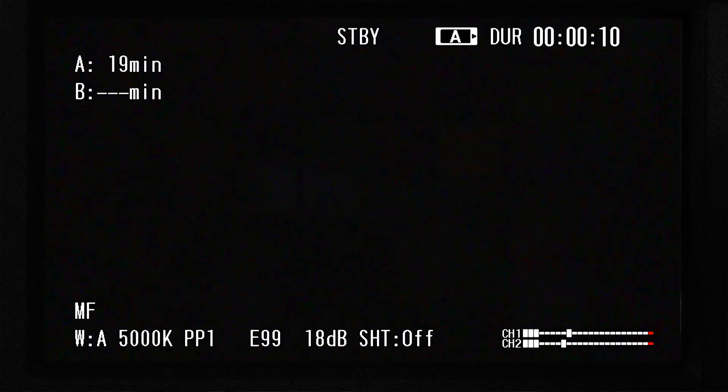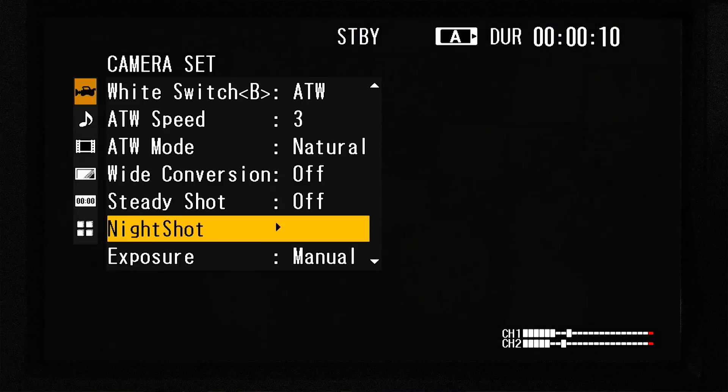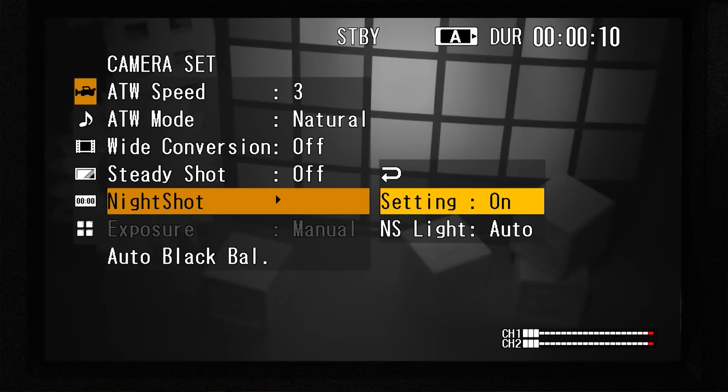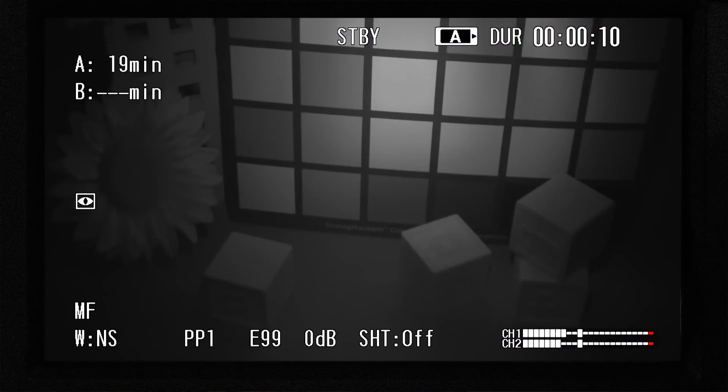All gain does in this situation is produce a noisier picture. Now let's turn on the camera's special Night Shot mode, and we see that the camera can literally see in the dark. To my naked eye nothing has changed and the room is just as pitch black as it was before, but with Night Shot turned on the camera now has superhuman abilities to see in the dark. If you were in the room with me you wouldn't even be aware that there was a camera here recording you, which is exactly why Night Shot is such an indispensable tool for military, law enforcement, nature and wildlife documentaries, and of course reality television shows.